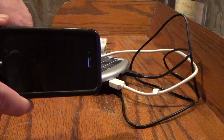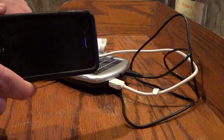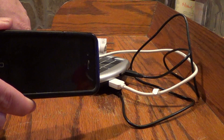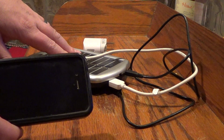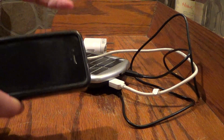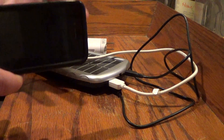It took about a little over an hour — about an hour and ten minutes — for this to charge my iPhone fully from this device. Really handy. You can use it with tablets, GPS, anything that's USB-driven.